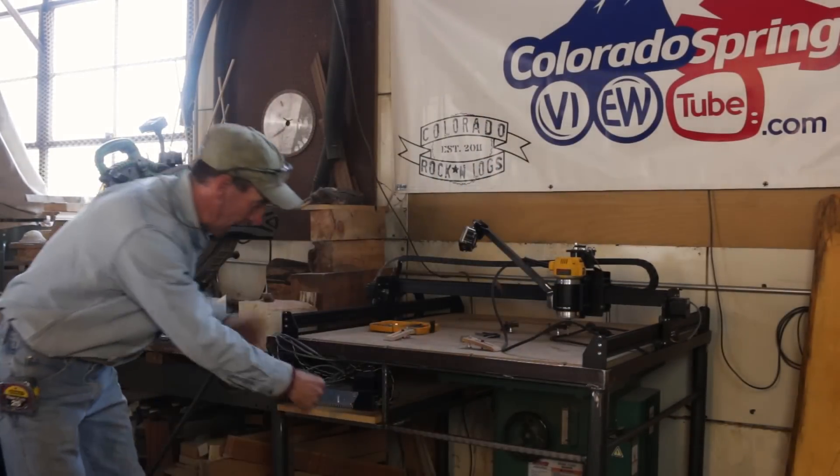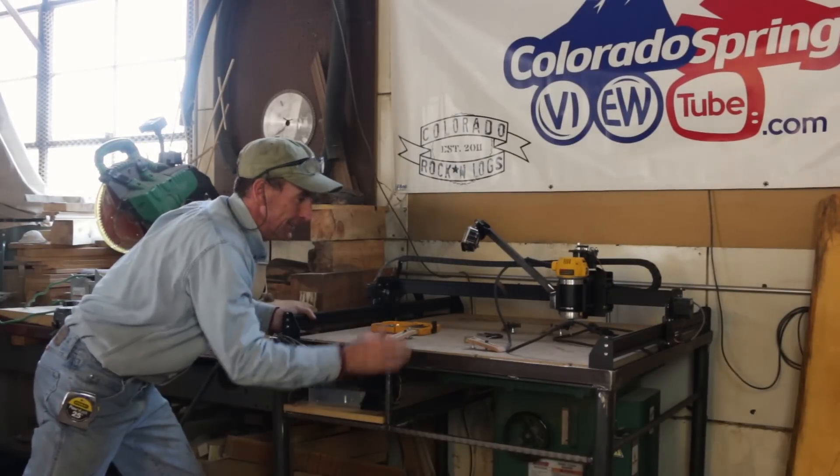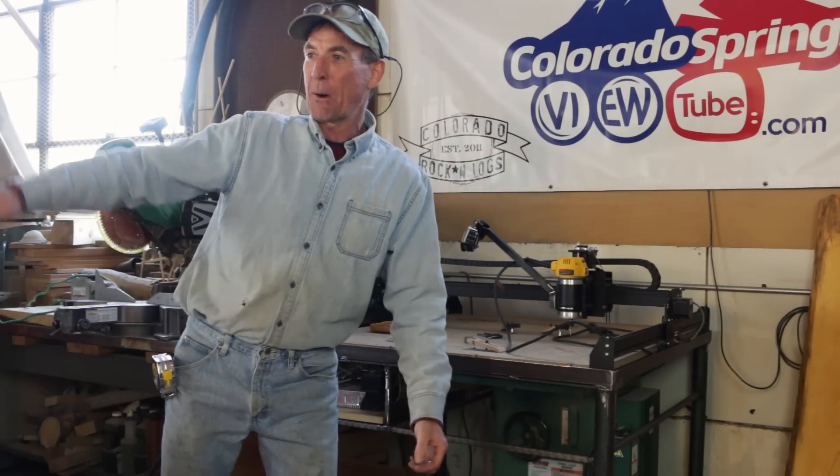You can see we took time to add this little accessory drawer for our control module and tools. This is awesome. Gets this thing out of the way and puts us back to work over here on our work table. We've got lots of projects on the way.